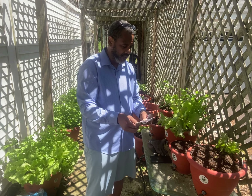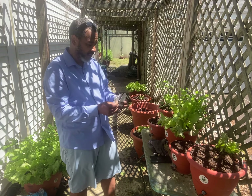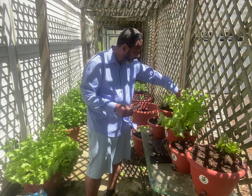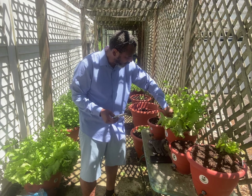We just planted the seeds and I think we did a great job. Make sure you've got them all right — looks good! I hope I did it right.